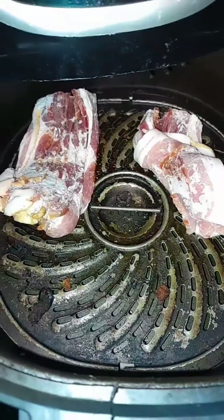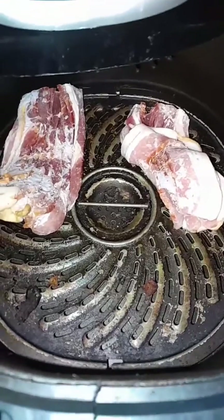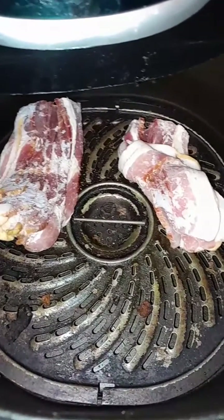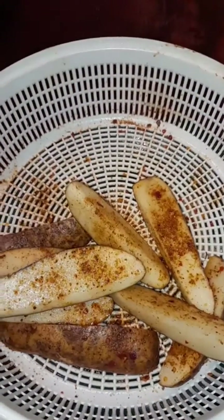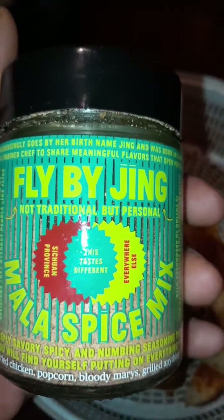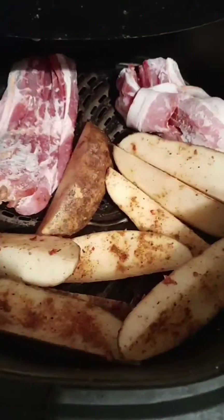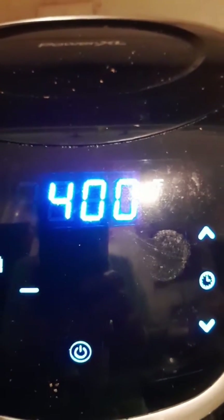Hey everybody, I'm going to show you how to make some BLTs quickly in the air fryer and some potatoes. These are potato wedges and I added this Fly By Jing caramel spice mix — it's very good, it's not spicy. Okay, so we got everything in here, let's go. We're cooking at 400 for 18 minutes.